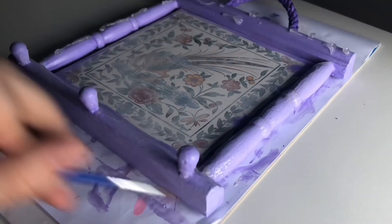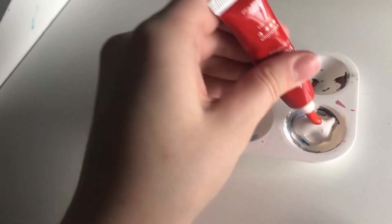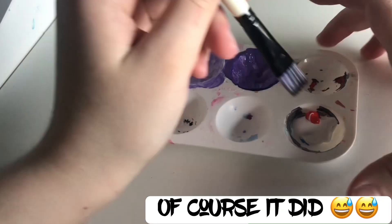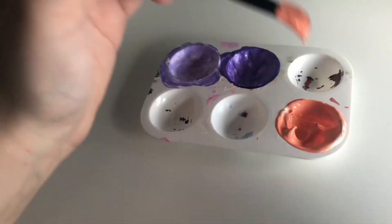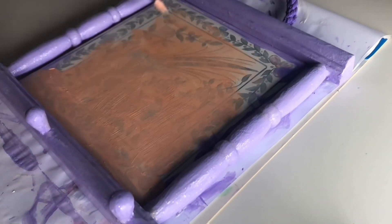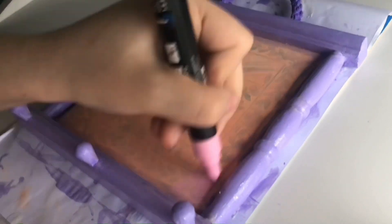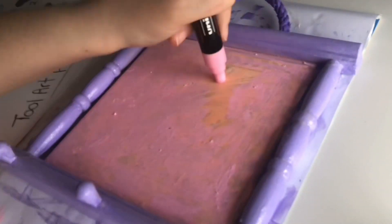That kind of went wrong — I was trying to make a light pink base for the little square part of the frame but it turned into this peachy color. At first I thought I'd just go with it, but halfway through I really didn't like it at all, so I got a pink Posca pen instead to cover it up. It did take a few coats but I think it looks really good.